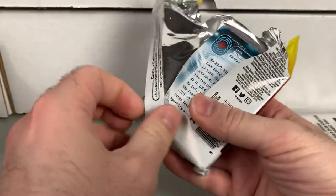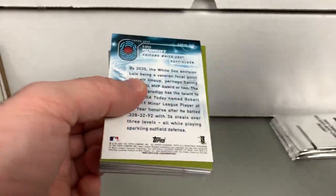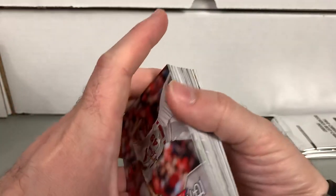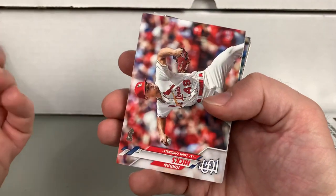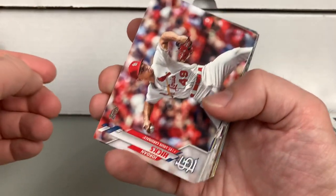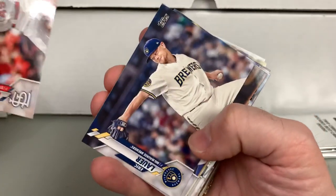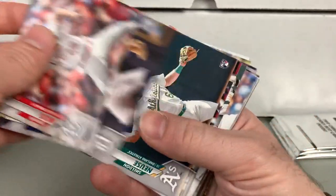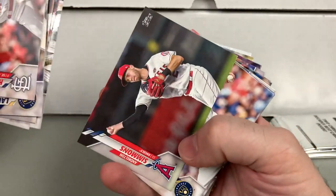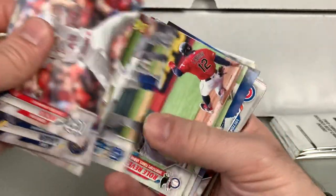What if the Cleveland Indians do change their name? It came out today that they're going to be evaluating that and thinking about what they want to do. So Series 1 and Series 2 of Cleveland Indians cards — if they get it done in time for this season, is Topps Update going to have no Cleveland Indians cards? Going to have a Cleveland-whatever? Maybe they change their name. That would be kind of interesting. We'll see if that does in fact happen and when.